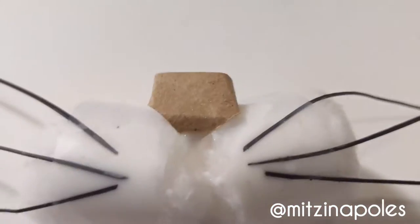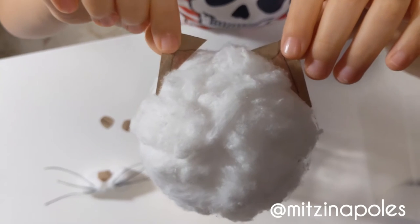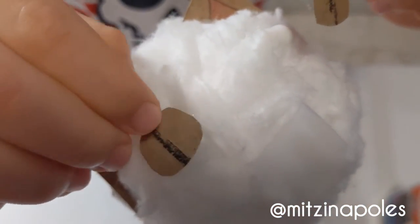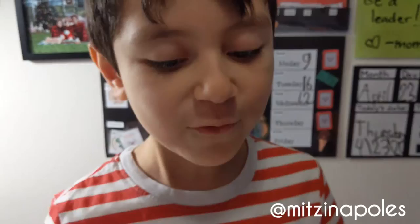Now, you can glue your nose and the cup. And glue the ears. Now, we glue the eyes. Now, we wait for it to dry.